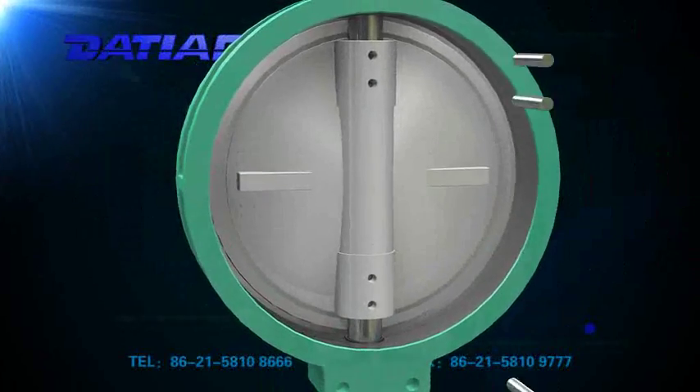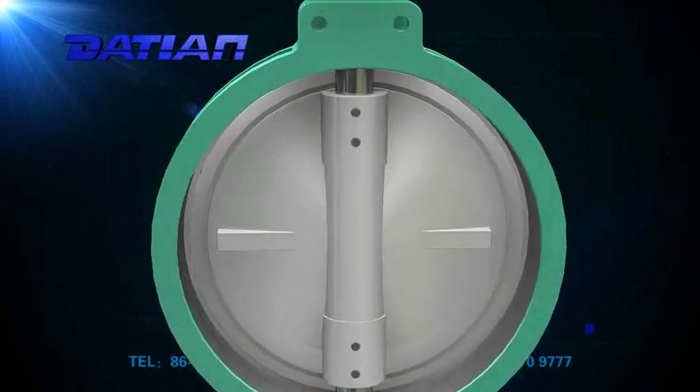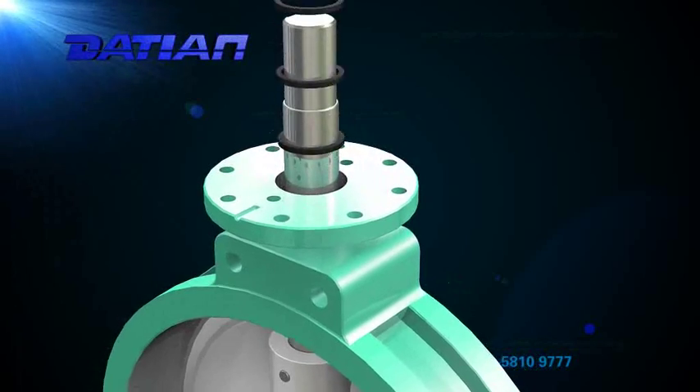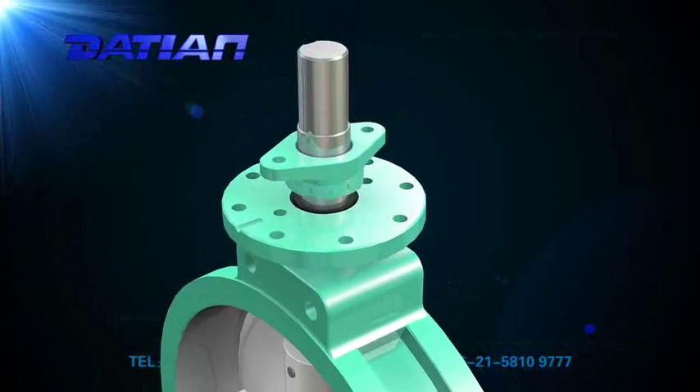The valve has bi-directional seal function, and it can be installed in any direction without restrictions from flow direction of media.